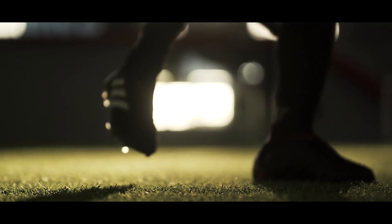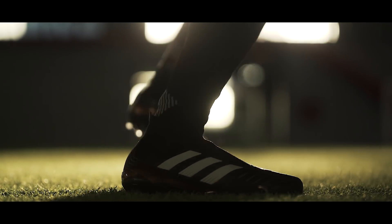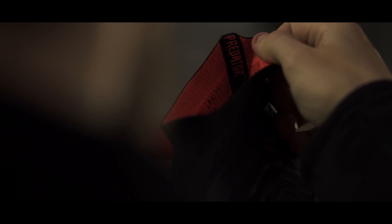What you get is a toebox as soft as leather, plus a more personal fit and better lockdown thanks to the new sock construction.